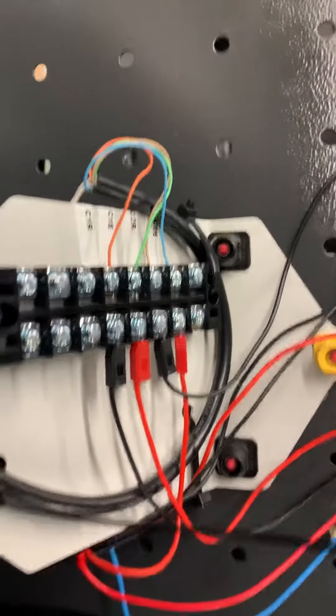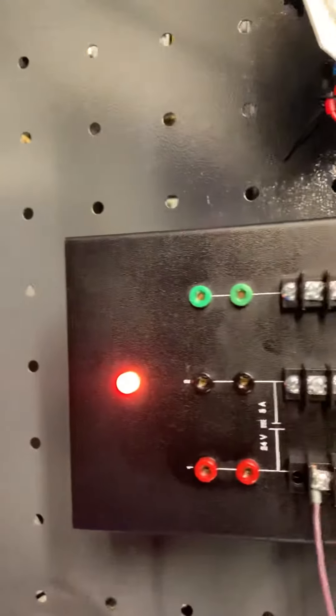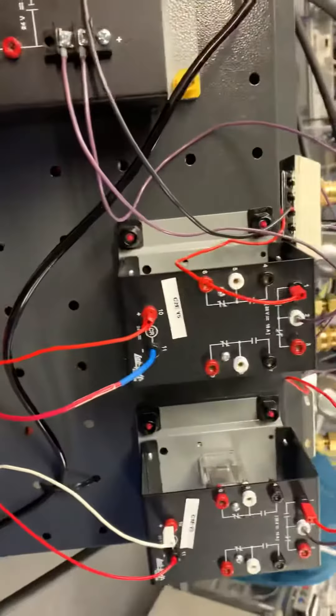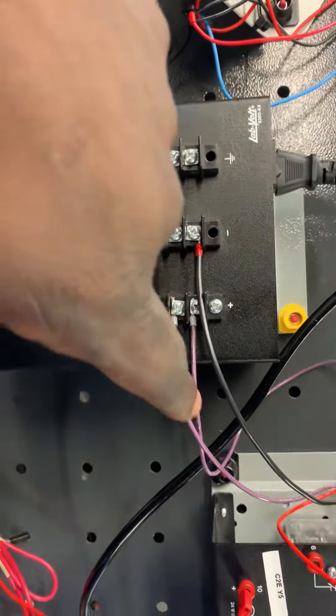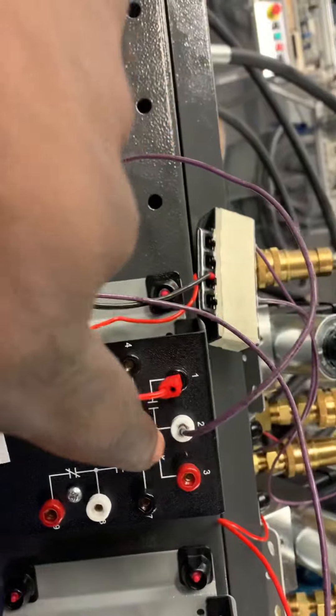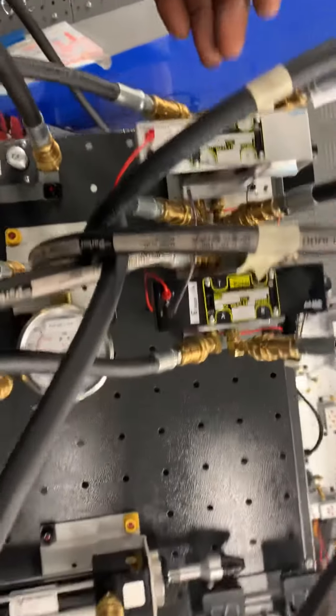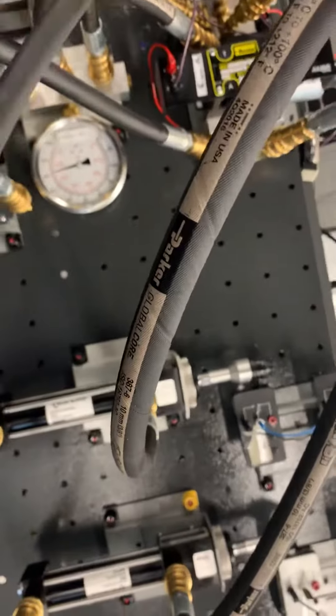We have everything labeled. We're coming off a 24-volt power supply. The positive wires flow into negative, negative. Then the signal gets sent — once the PLC sends the signal, it'll send it over. So the signal gets sent and the cylinders will extend one by one.